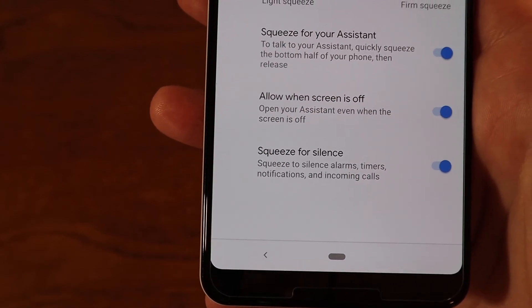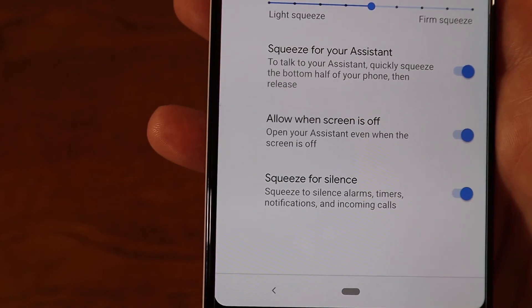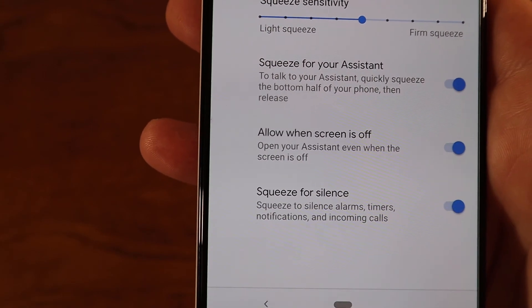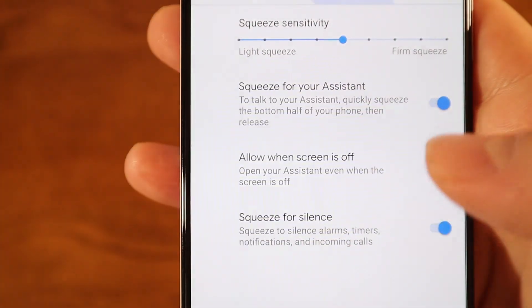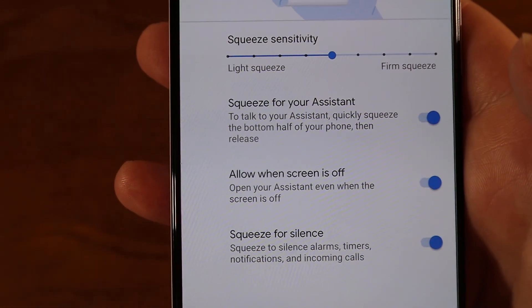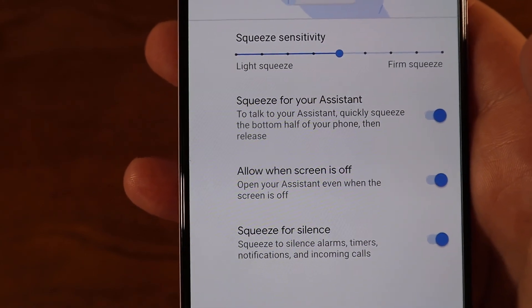You can also use Squeeze for Silence, which is really great. I use it for incoming calls and alarms — so if the phone is in my pocket and it starts ringing, I can just reach in and squeeze the sides to silence the call.